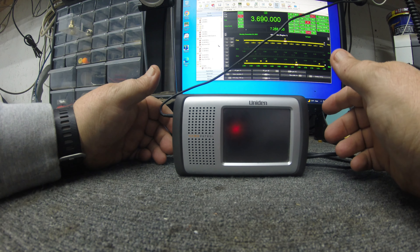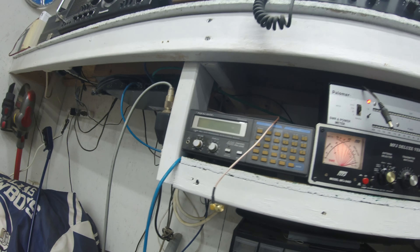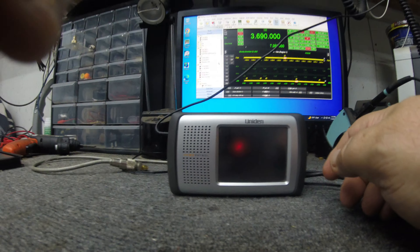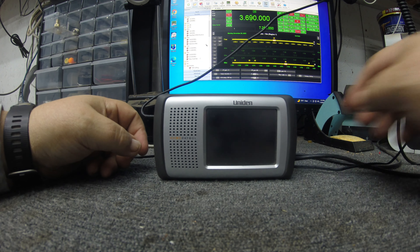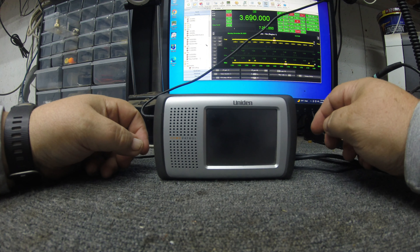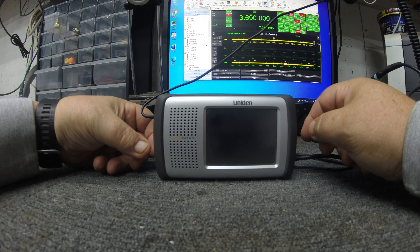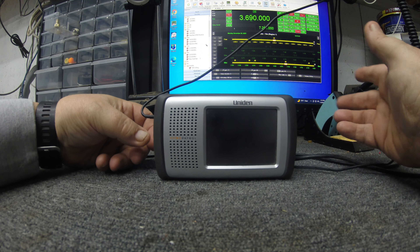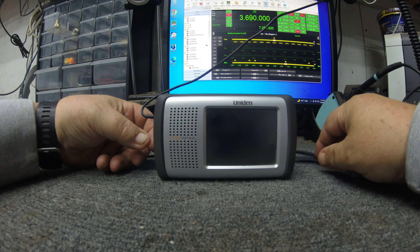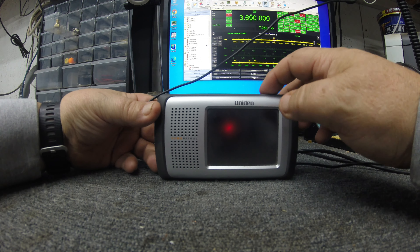I was kind of out of the scanner thing for a long time. I had this Realistic Pro-2006, which was the cat's meow forever, but I thought with everything going digital there wasn't anything to scan anymore. Boy was I wrong. It's still — there's still a lot out there to scan, you just pretty much have to have a digital scanner now. There is a lot of it that's encrypted now that you can't buy a scanner that'll get, but anyway I just kind of wanted to show this thing off.